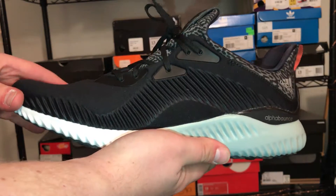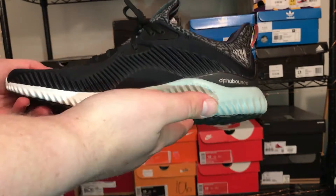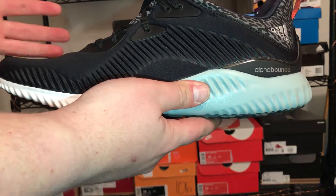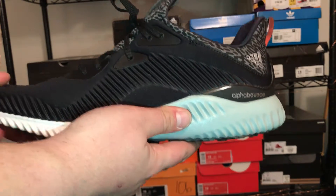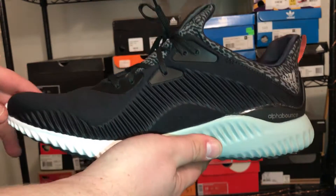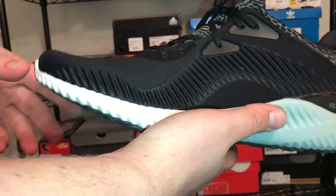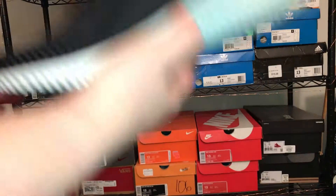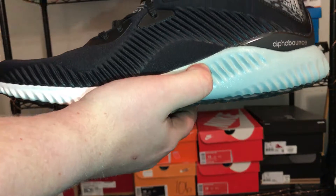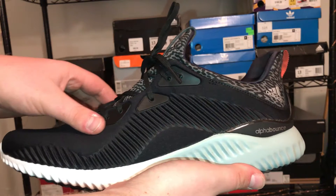Overall, my thoughts: retail price of $100 is pretty good for an Adidas shoe of this quality these days. If you can find these on sale — which you definitely can — that's even better. They're in stock at Finish Line, Foot Locker, and other places. Is it as comfortable as the Ultra Boost? No. But is it worth the money you pay? Absolutely. That's gonna do it for today, guys — thanks for watching and I'll see you next time.